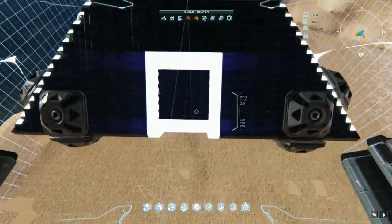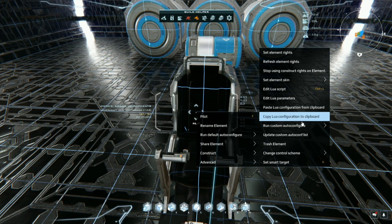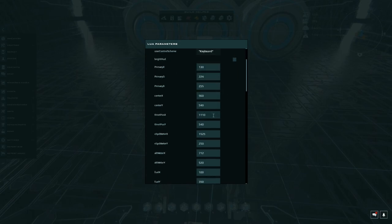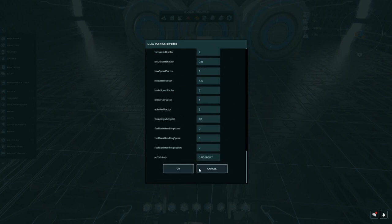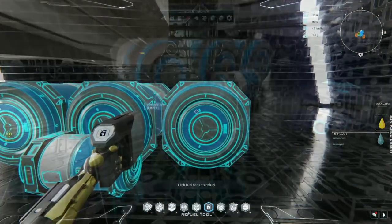Let's load our lure script first, and set our control scheme and everything else we want to change. We're on keyboard. We want max pitch to be 35, landing rate to be 40, and we want our auto takeoff to be 2500. Target hover height - let's increase it a bit, and that should do. I'm going to fuel up the ship, so I'll be right back. The ship is all fueled up. I've put a resurrection pad down for emergencies.